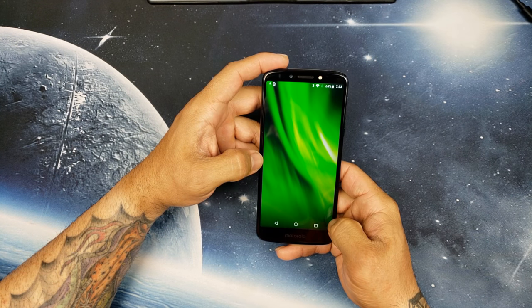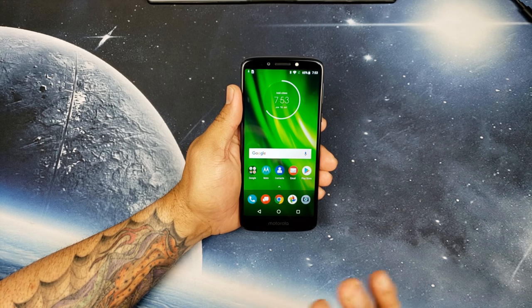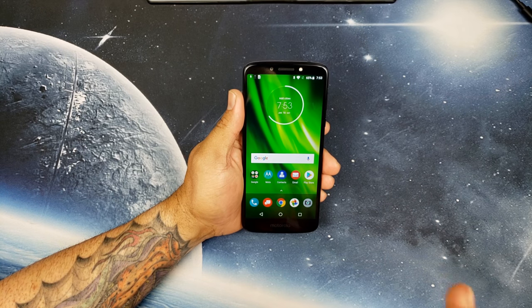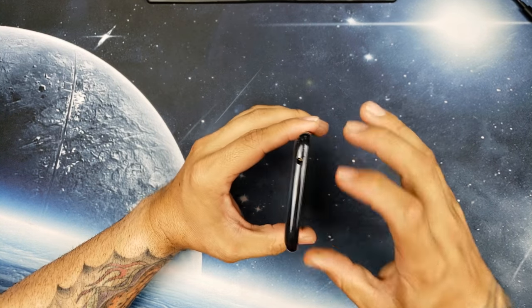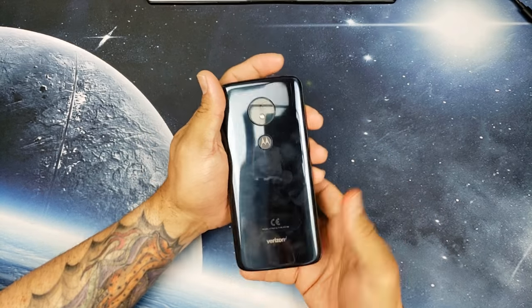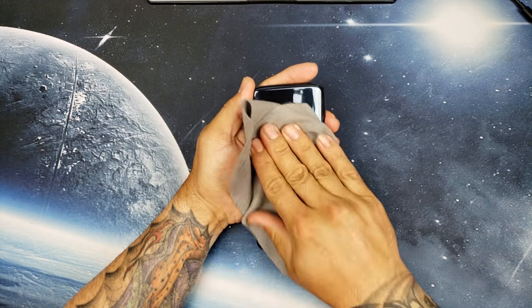Right off the bat I want to say the display looks good for a 720p display — it looks very, very good actually. You do have a metal frame around the edge of the phone, and the back is a fingerprint magnet, so shout out to them for giving us that case.